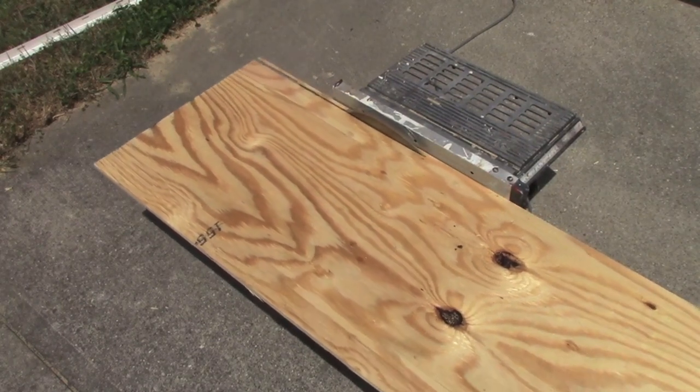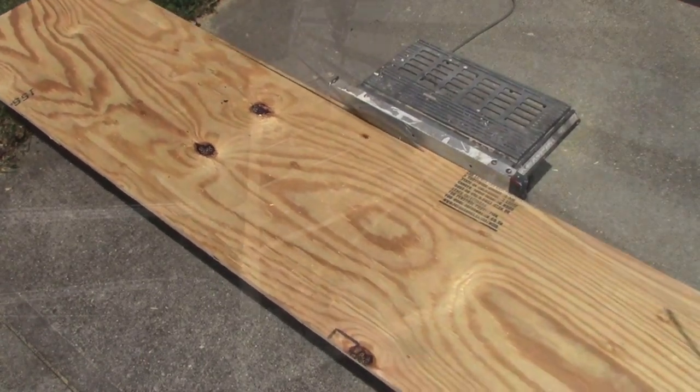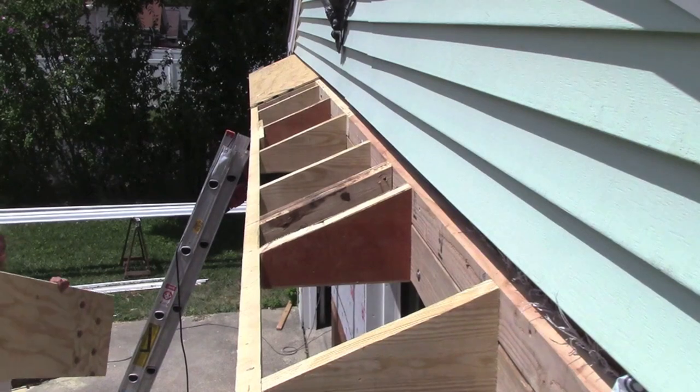The back edge of the plywood is cut at a matching angle to the roof slope. The front edge will be trimmed flush later using a circular saw.